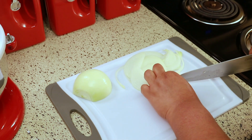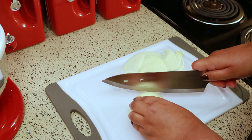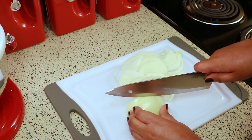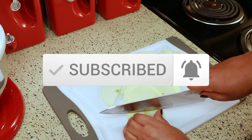As always, I'm going to have the exact measurements in the description box below for you. If you're new to my channel, welcome and thank you for stopping by. If you haven't subscribed yet, I would appreciate it if you would consider subscribing, and be sure to click the notification bell so you know when I upload new videos.